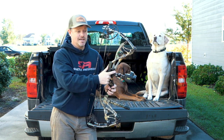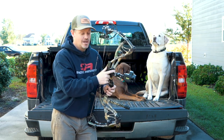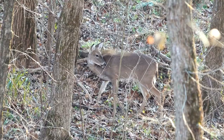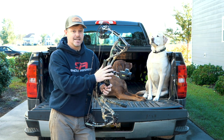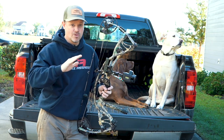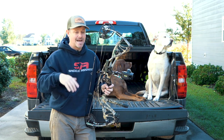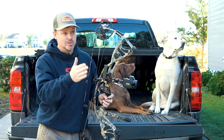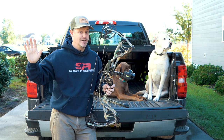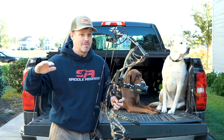I shot a deer in Missouri — that video is coming out soon — and without this sight, I don't know how it would have turned out because it happened so fast. The doe came running through and the buck came behind her, all rutted up. I had to yell at him to stop. He stopped and was looking straight at me. If he had taken two more steps to the right, he was out of my life forever.